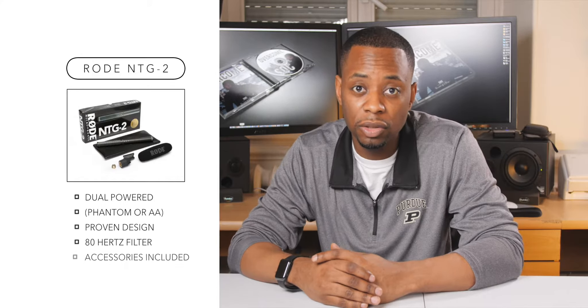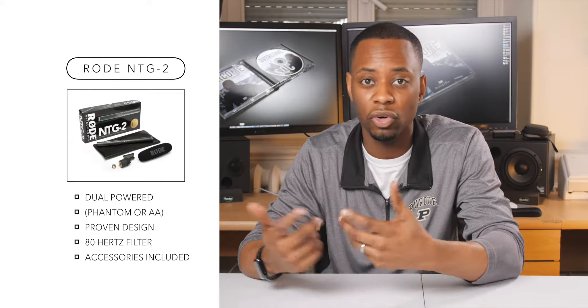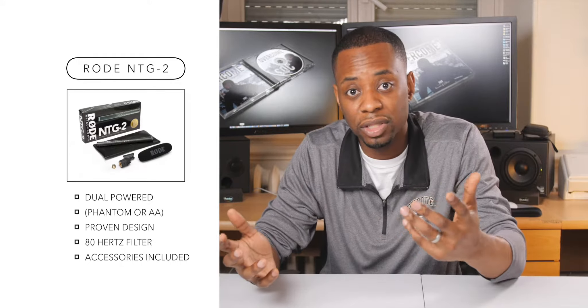A few final thoughts about the Rode NTG-2: it seems to work okay. As you can hear, the audio input was a little less than the lavalier mic, but after that I turned up the input on the Lumix camera and everything seemed to work out.